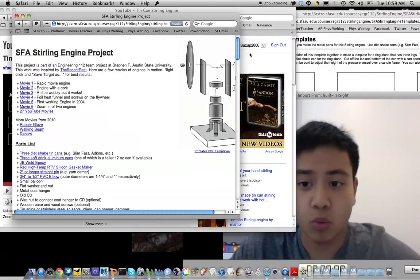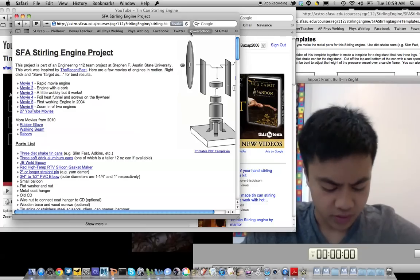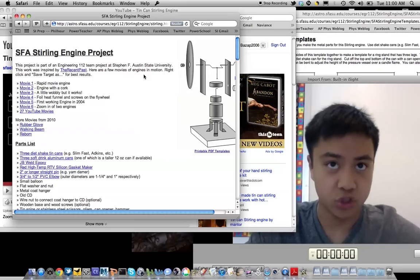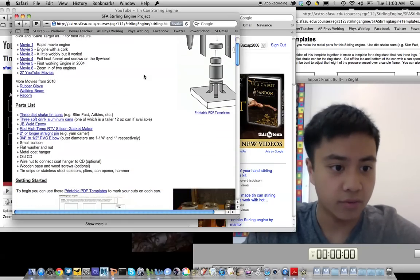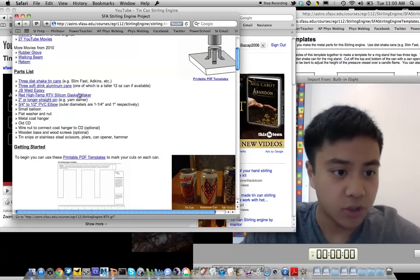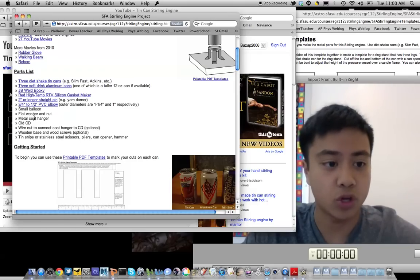Here's a webpage from Stephen F. Austin State University, which describes the project and how to construct one from scratch. There is a parts list here involving diet shake tin cans, aluminum cans, epoxy, and a small balloon. Many of these items can be found at local hardware stores.